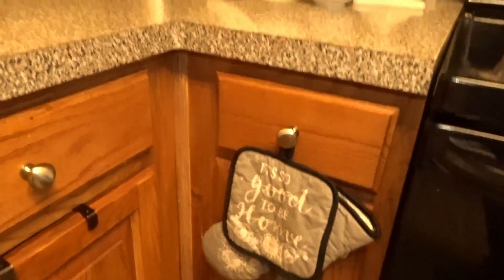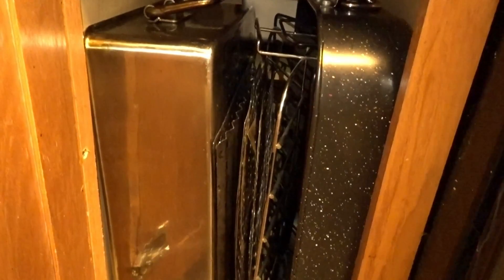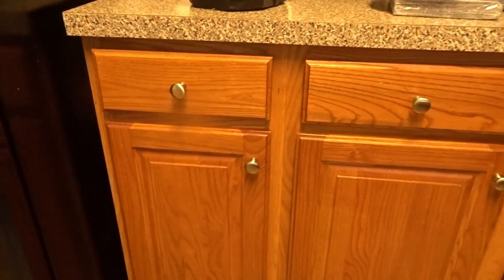An entire organization system for your cabinets for under twenty dollars because I used three of these items. Now over here on the side is where I normally kept bigger bulky pans. Something really simple — I have all of Mr. B's pans that he uses out on the barbecue grill, along with his grilling grates and things like that. That is all stacked here really neatly. I could not find a system that could fit this cabinet because it's so narrow, but this worked perfectly. He can just reach in there, get what he needs, and go.